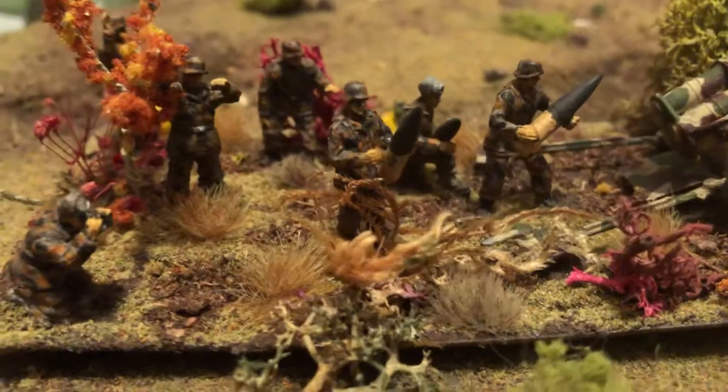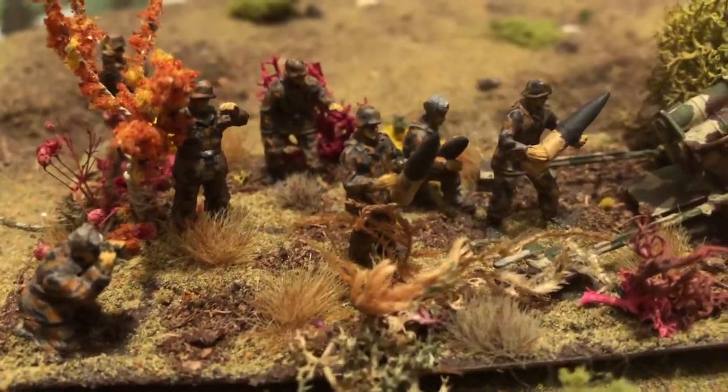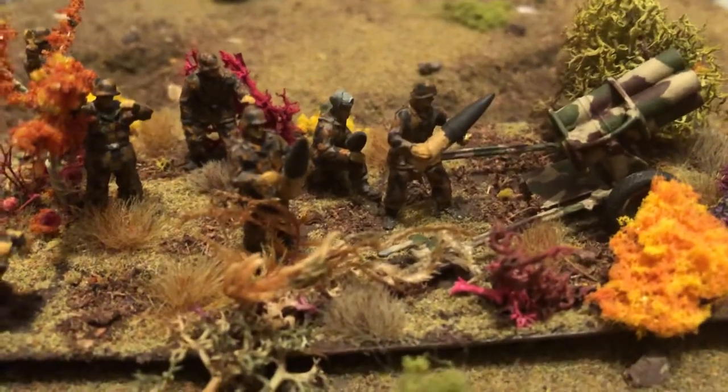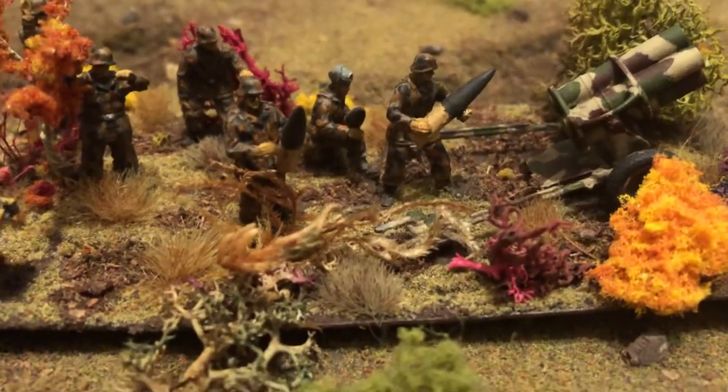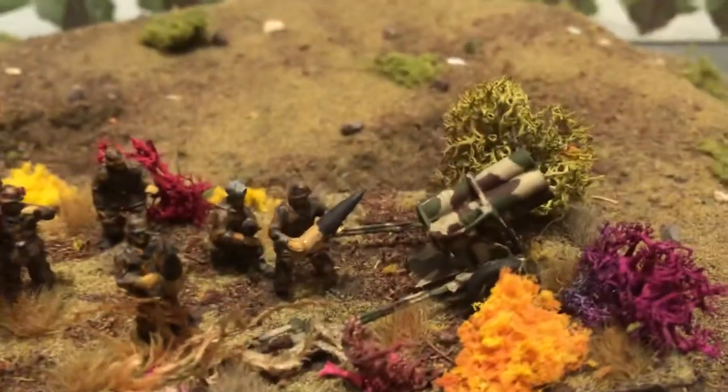I didn't get close on the crew. I was pretty happy with the way this one turned out. The fall colors — I like the tufts, got those on there, and different materials.